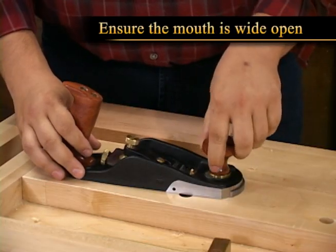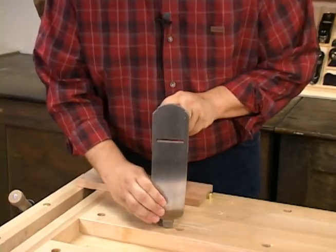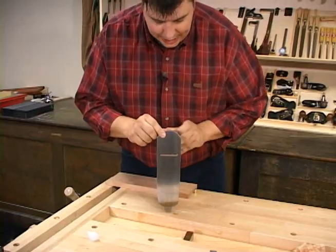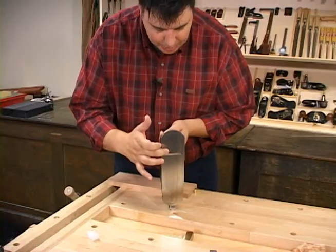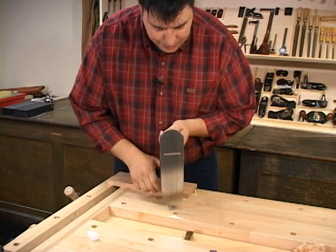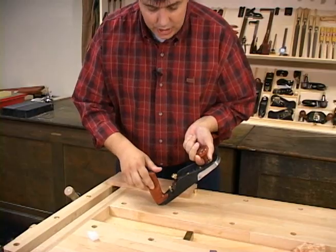Make sure that the mouth is open wide open. Now you're going to advance the blade out of the body a great amount, probably by about a 16th or an eighth of an inch. The idea here is that you want to be able to visually see the blade sticking out, and you can make a little bit of an adjustment by seeing which side of the blade is sticking out further than the other. In this case, the left hand side is sticking out further, so you're going to want to move this adjuster to the left. Whatever side is highest, that's the side you move the adjuster to.